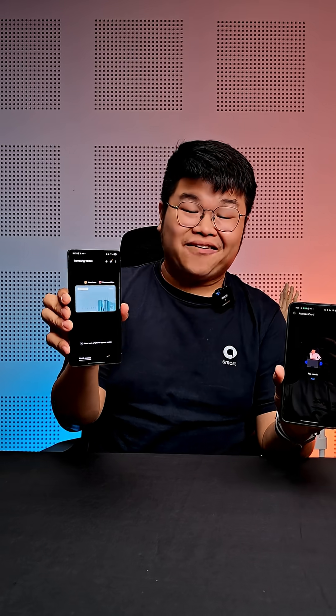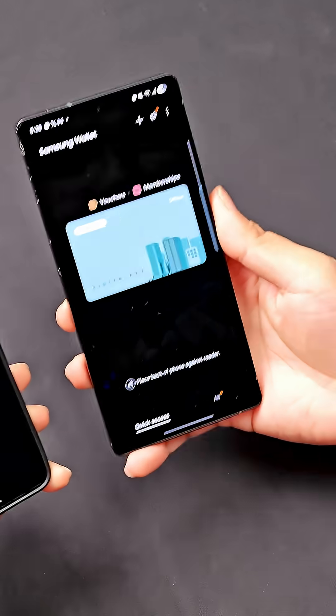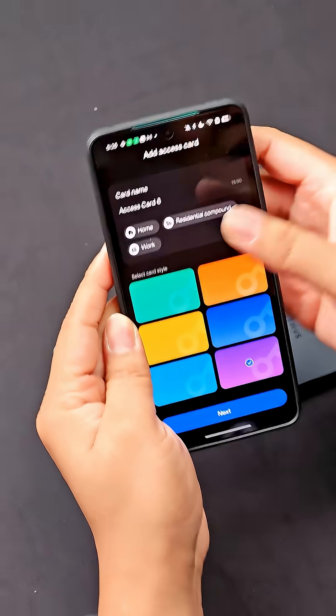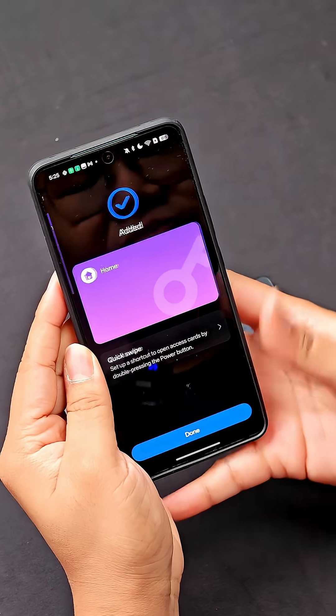Also, you can use the NFC card data stored in the Samsung phone and copy it into another phone. With the card selected, we're going to click on add on this new phone, and then voila, the card's already in this phone. Click on next and you're basically done.